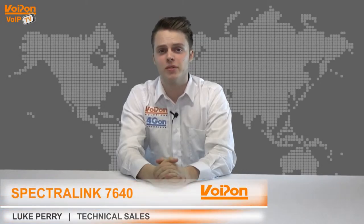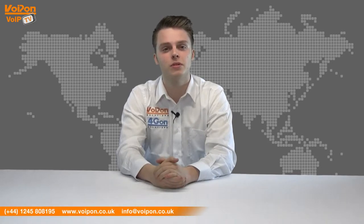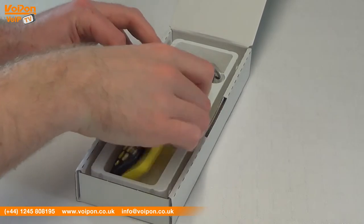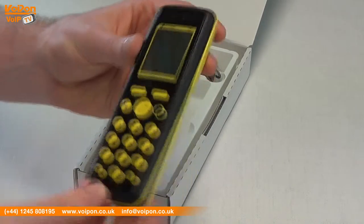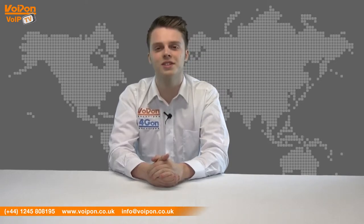Hello and welcome to VoIPTV, VoipOn Solutions Video Product Review Channel. I'm Luke Perry, part of the technical sales team at VoipOn Solutions and our sister company Forgion, both leading distributors of communications equipment serving customers worldwide. Today we're going to look at the Spectralink 7640, a robust decked handset ideal for users in manufacturing locations, so let's get started.